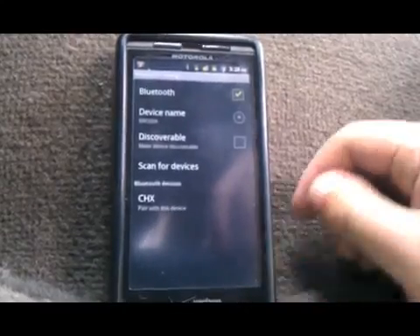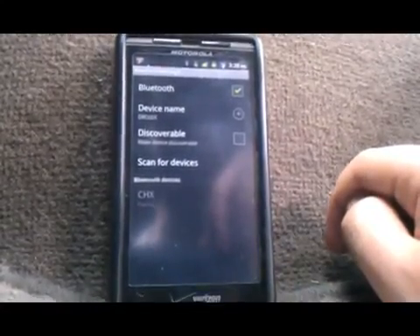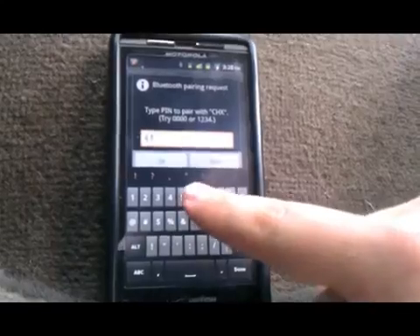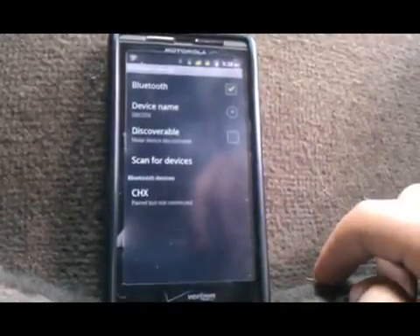Wait for a second and the device is going to appear as CHX. Click on it to pair it. The password is going to be 678910. Let it pair.